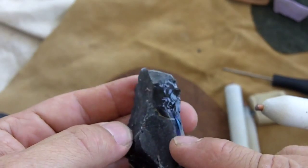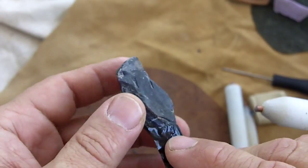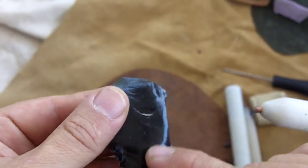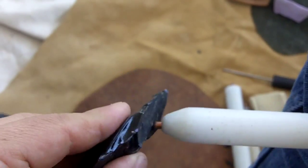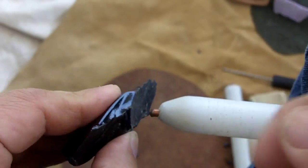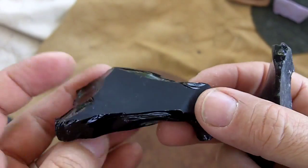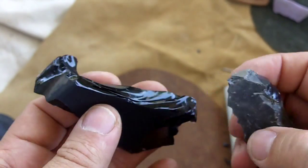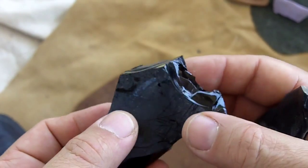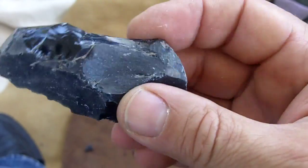This obsidian has some natural flaws in it — I hope it doesn't have any ash pockets inside, but it does have some cracking. Bottle glass is a lot more consistent, like this piece here from an unusual bottle with a square bottom. I'll be knapping that in another video, but it's very consistent, which will be easier than this piece of obsidian.